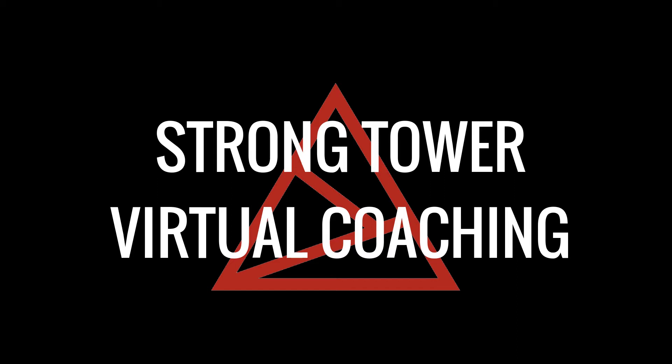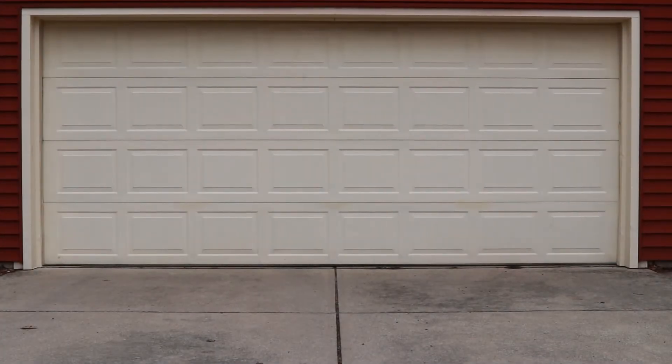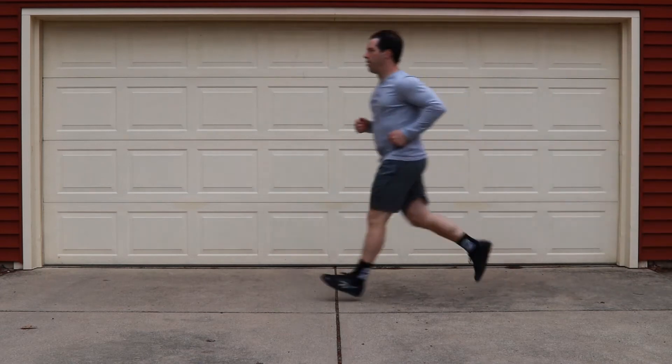Welcome to StrongTile Virtual Coaching. This is your warm-up for Saturday, April 25th. Today's warm-up will start with an easy 400-meter jog. Take your time, no rush. Let's just get our heart rate up.